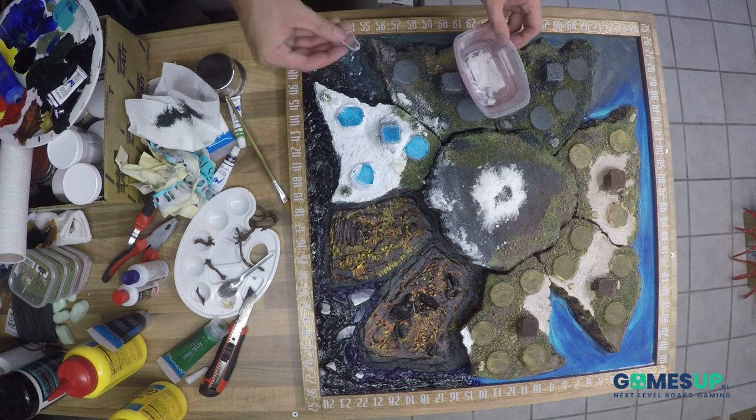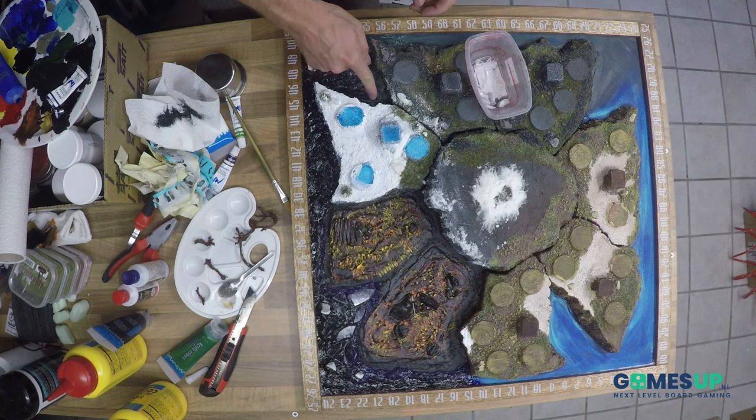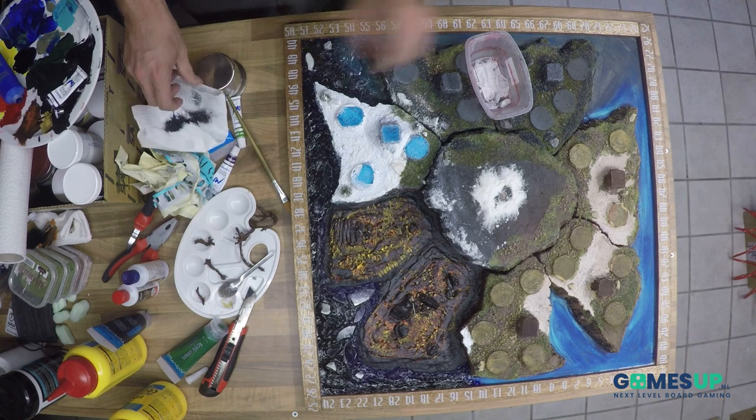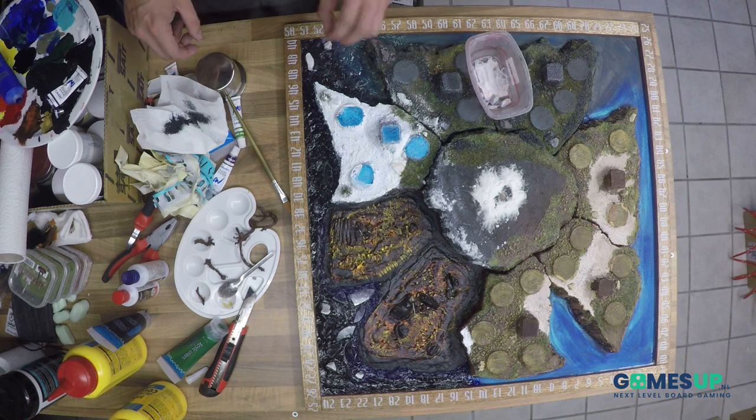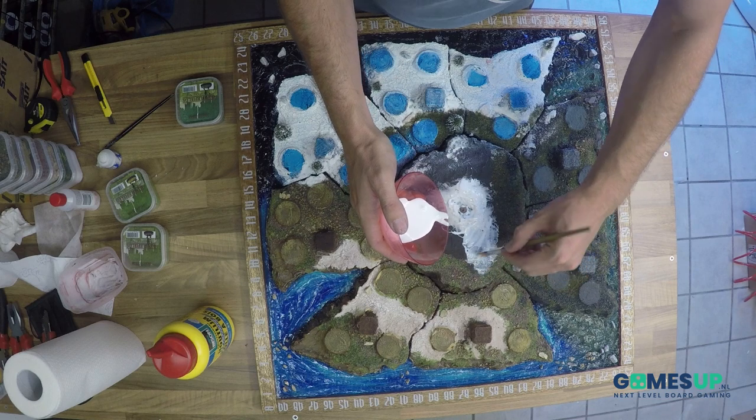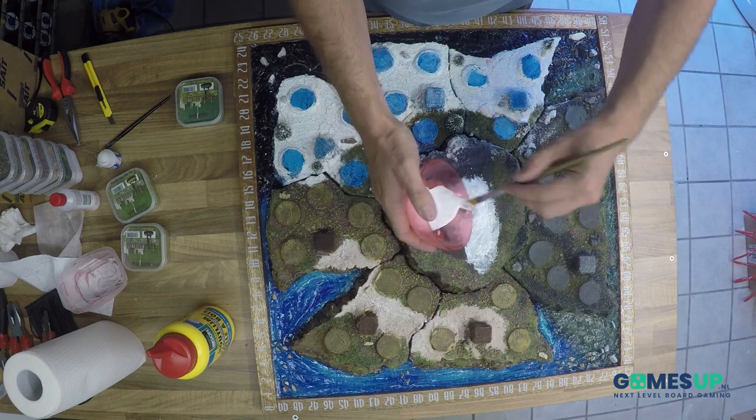Then I have some old plexiglass. I broke it into pieces — I think it looks good for making some ice in the water. I think it's a cool effect. Eventually I have put a blue shade, a blue wash on it, to make it look more icy.